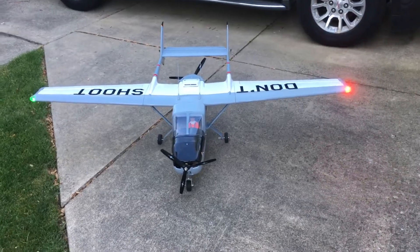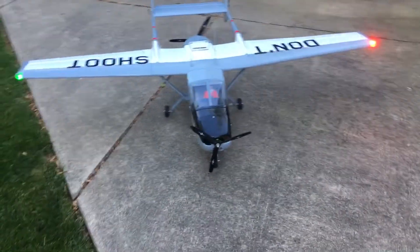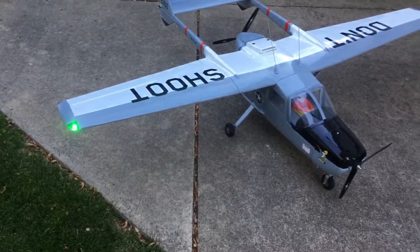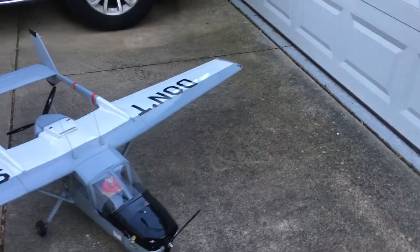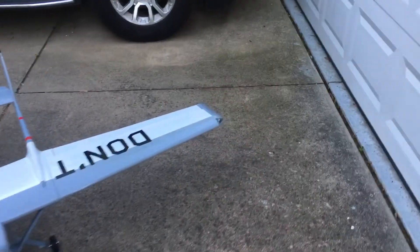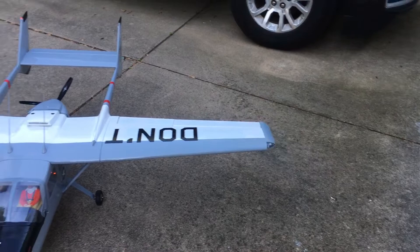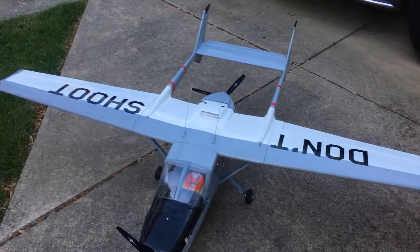Here's the Cessna Oscar Deuce. She's got strobes in the wingtips with green and red high-intensity LEDs that also flash brightly when the battery voltage goes low, but that's not going to be an issue because we have a separate BEC on this.